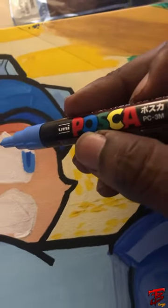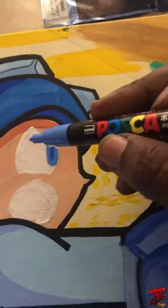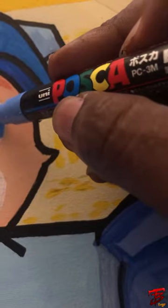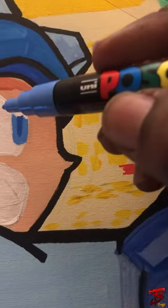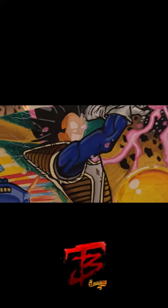This is a Uni Posca marker. I like to hit a lot of closed things that you can't hit a paintbrush with — just some little spaces, just like that around the eyes.